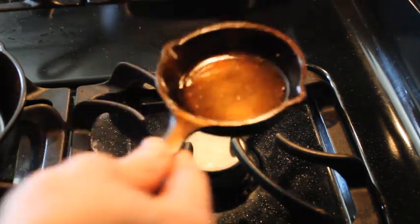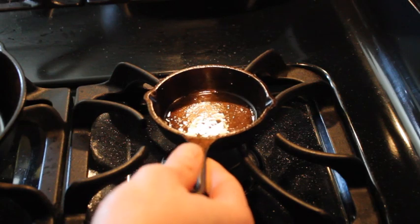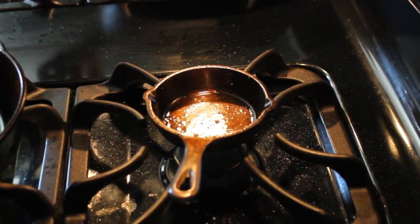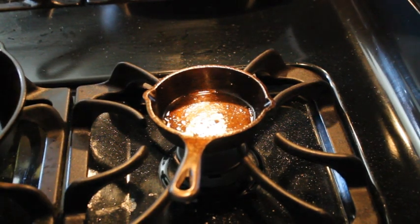I sanded this, seasoned it, but I didn't take it all the way to black like I did on my three notch Lodge over there on the other burner. But it works beautifully and it looks pretty good too.